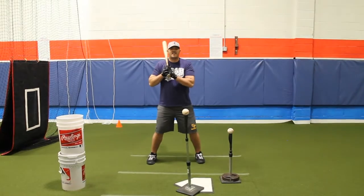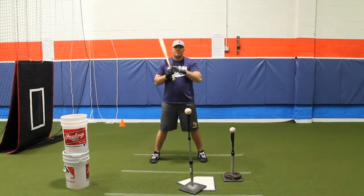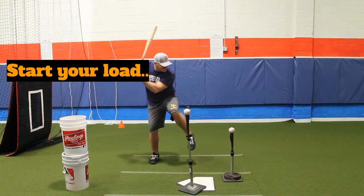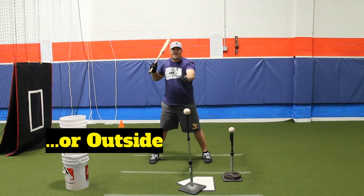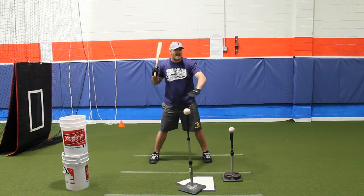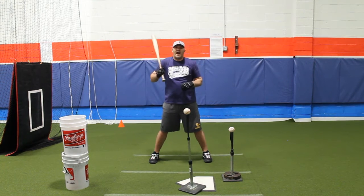My partner's going to come on over and what he's going to do is, as I start my load, I don't know what ball I'm hitting just yet. My partner's going to call out inside or outside as I start my load, and then I have to hear, process, react, and hit the appropriate baseball. He can also add in a little wrinkle — what I call a take.